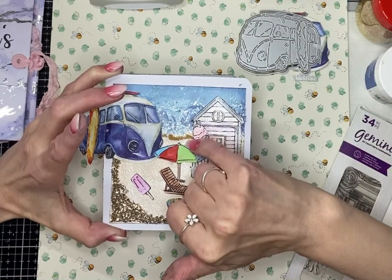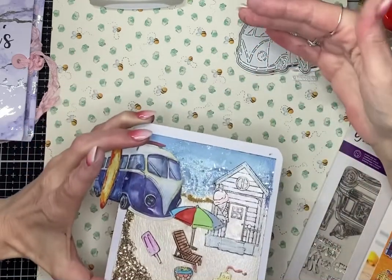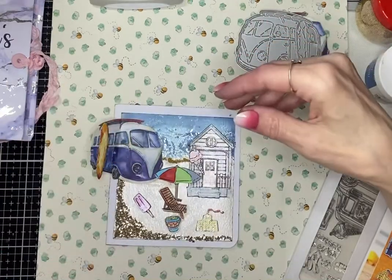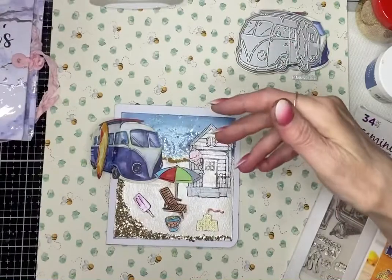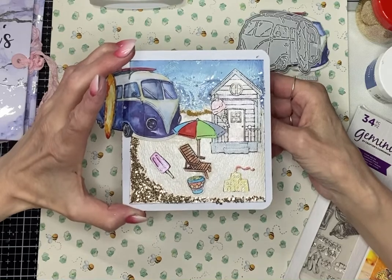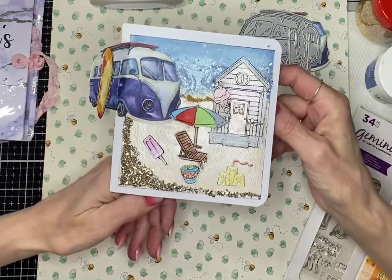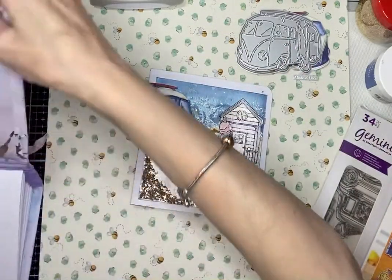I had great fun with the caviar beads — it's the first time I've used them and I had them everywhere! I do actually have a glitter tray, but it's got stuff in it already and I need to clean it out before I can use it for its intended purpose, so it's just sat there.